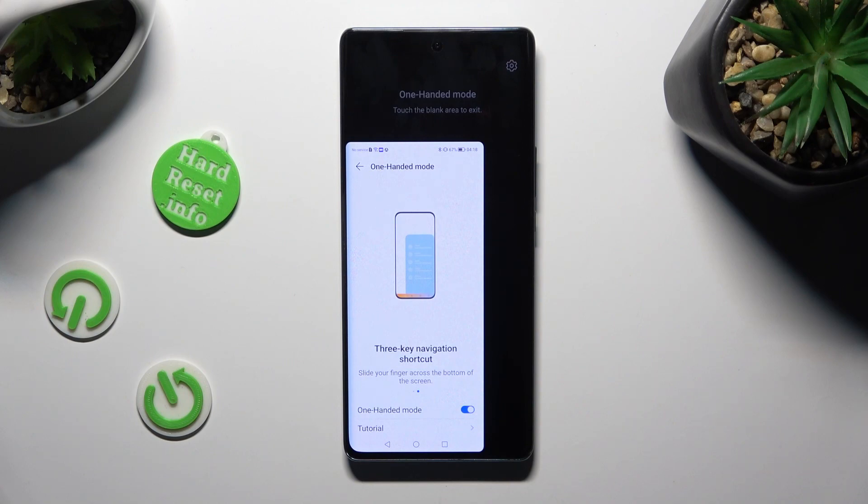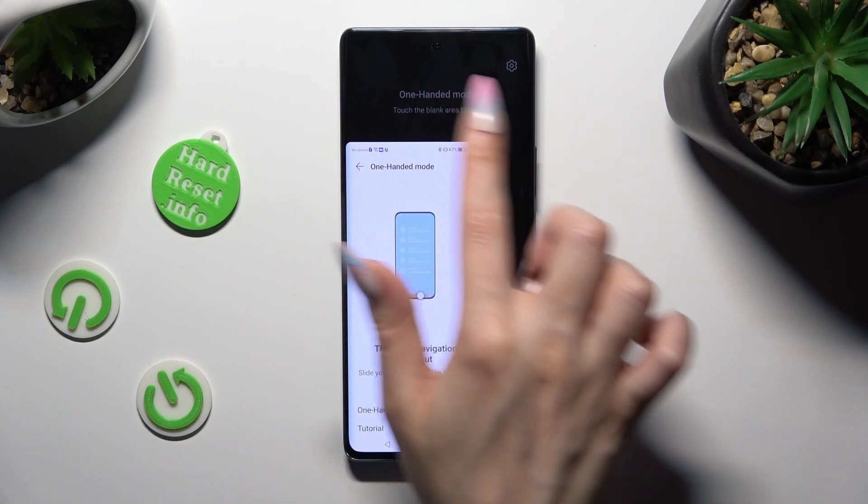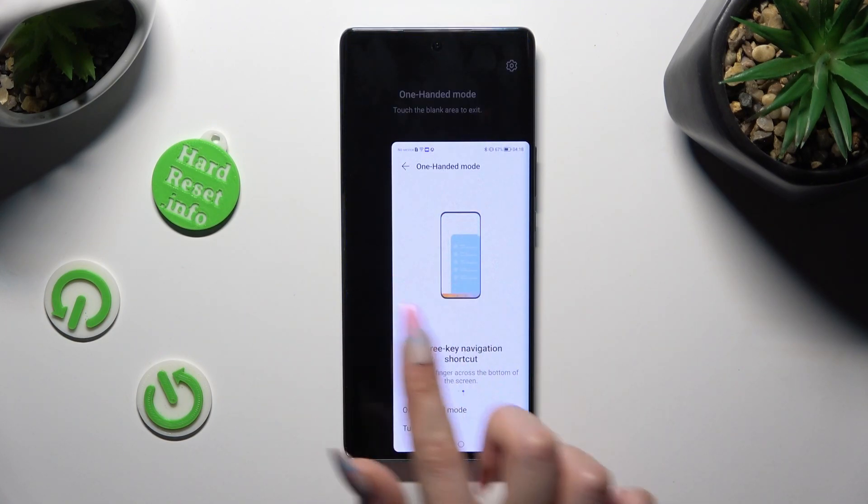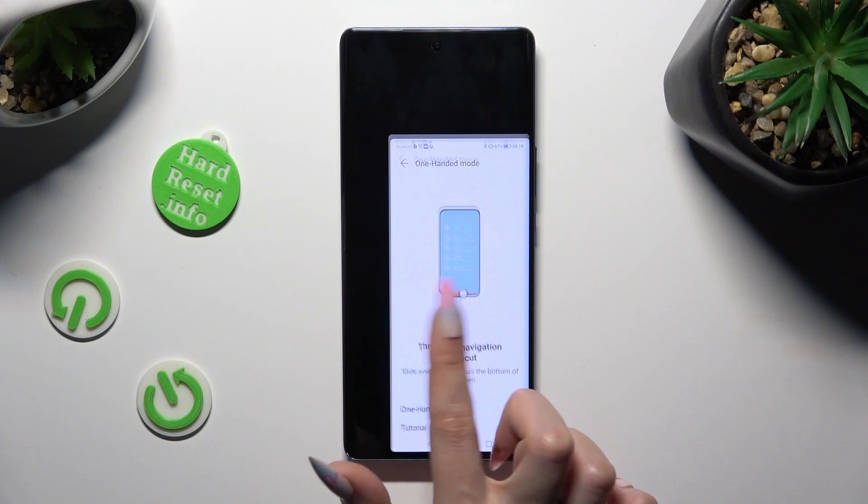If you want to go back, just click on the blank area. And if you wish to change the placement of your little screen, just drag in the other direction. Then go back the same way.